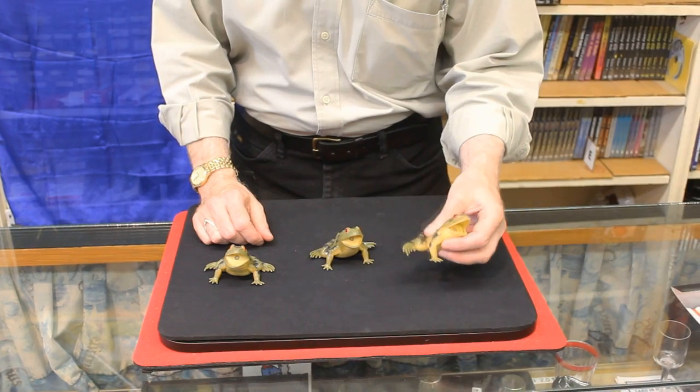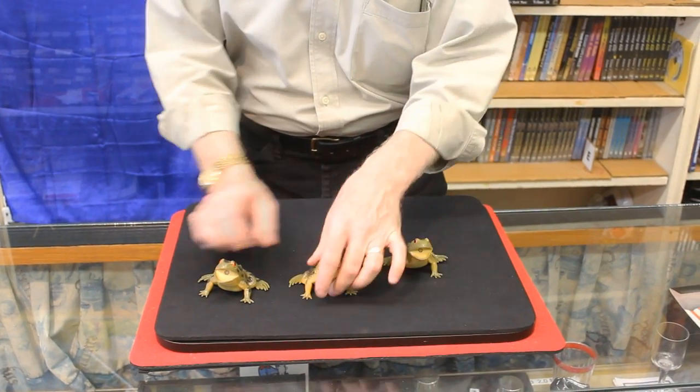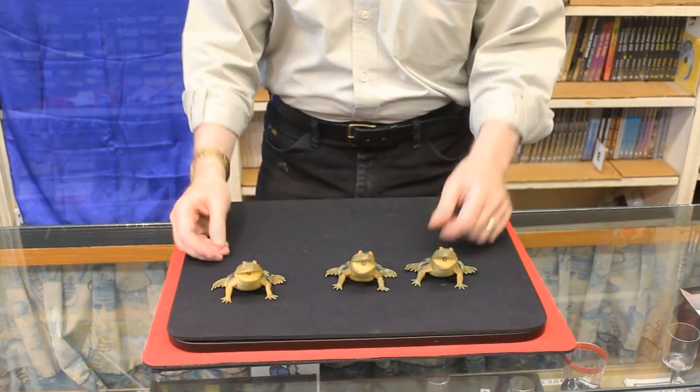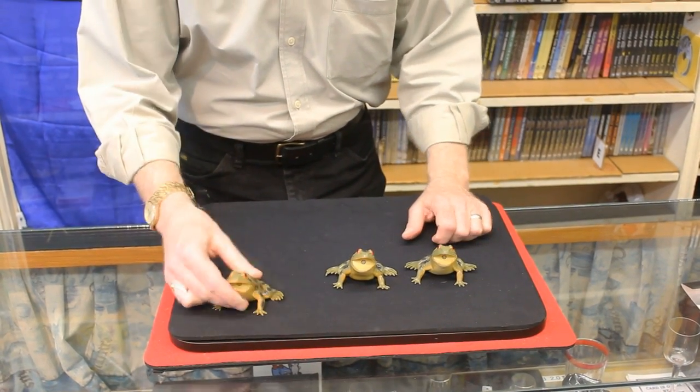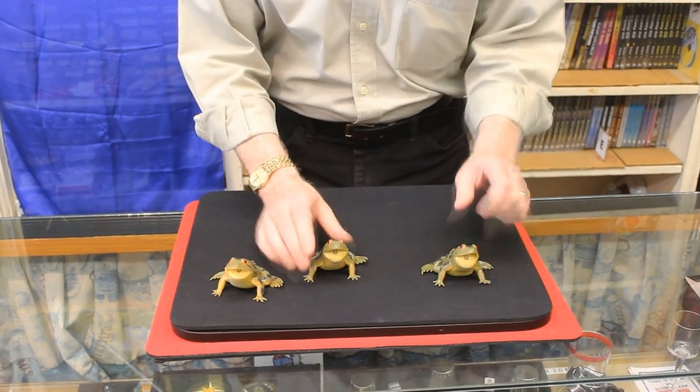Where you get one of these guys that squeaks and the other two make no noise at all. Keep your eye on the one that squeaks. The audience will always try to guess the one, but they'll always be wrong — it'll always be the one that they don't guess. This is Three Frog Monty.